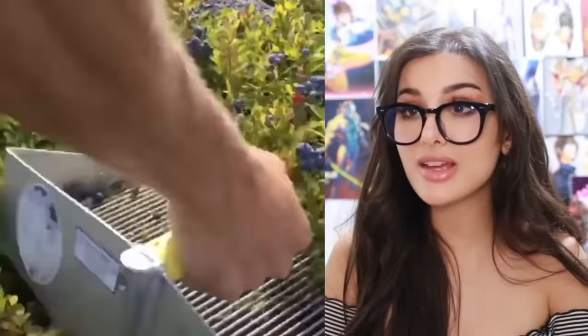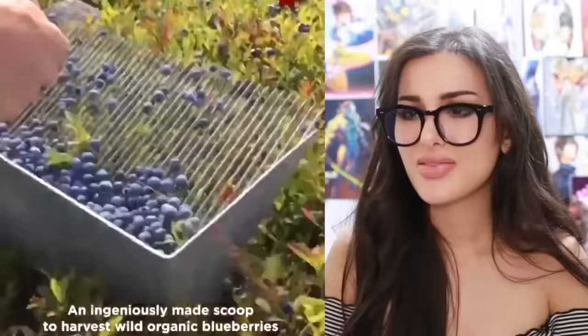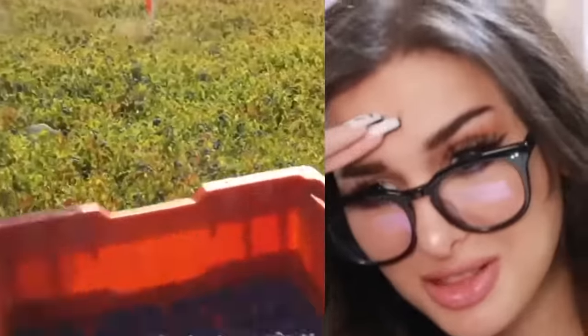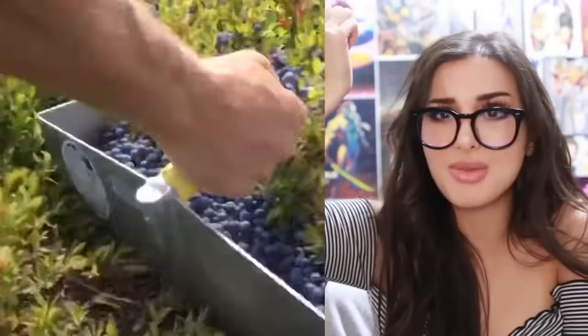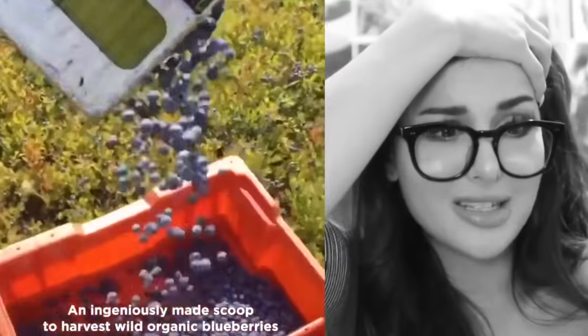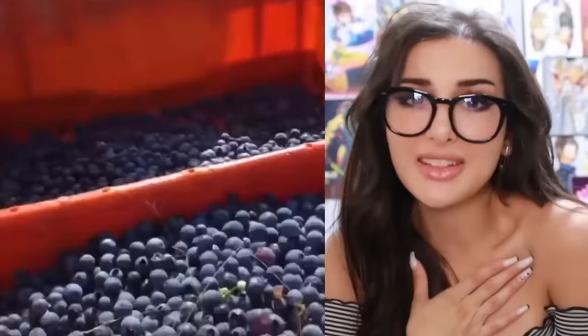This is how they pick blueberries — they made a scooper to just rake them out. It kind of reminds me of middle school where the school nurse brushes the lice out of everybody's hair with a similar tool. I ain't trying to ruin blueberries for y'all, but personally I love blueberries, and this takes me back to middle school.